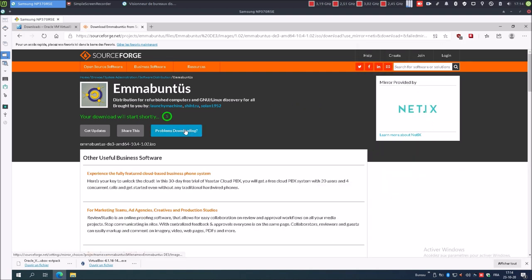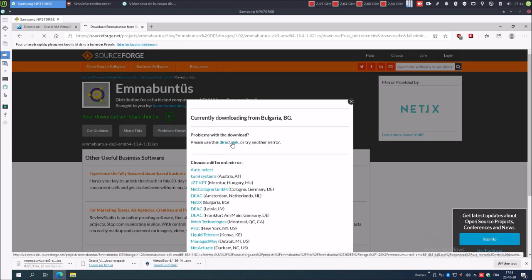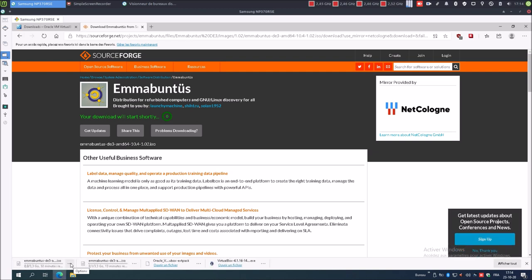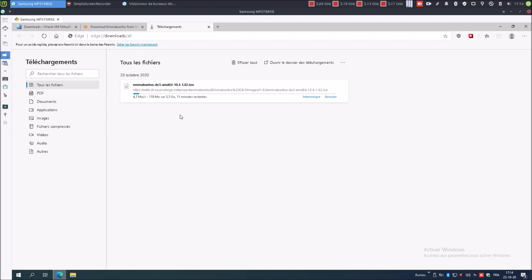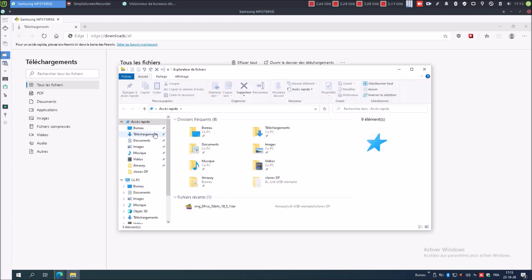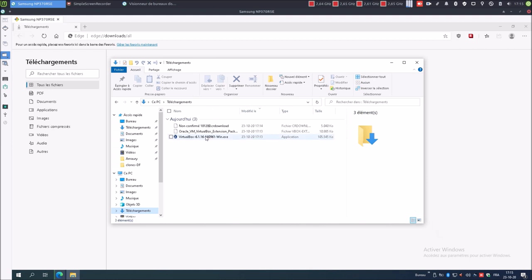Si ça ne fonctionne pas, on clique sur lien direct. J'ai déjà VirtualBox, le fichier pack d'extension pour VirtualBox et Mabuntu DE3 architecture 64 bits est en train de s'achever le téléchargement. Donc nous allons procéder à l'installation de VirtualBox. Double-clic pour ouvrir.